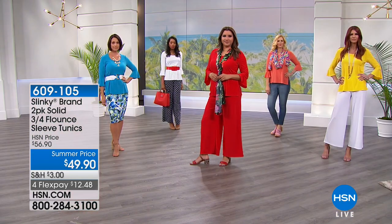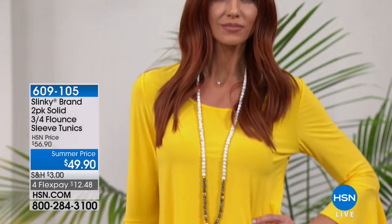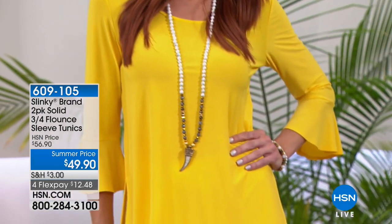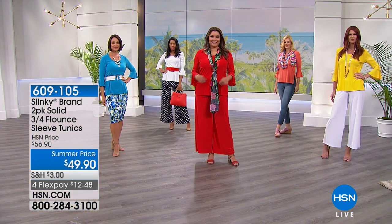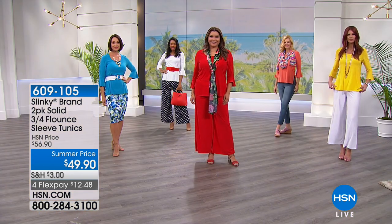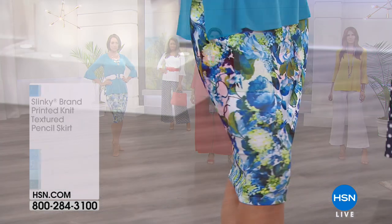These are the essentials. Remember, the four flex is only for today. And a lot of you are shopping with us on hsn.com, maybe looking for some great bottoms to go along with those. We're going to share those with you so you can go ahead and make one phone call.